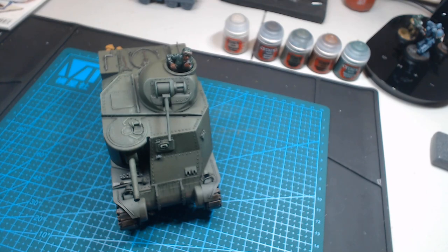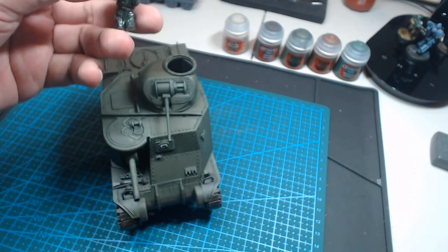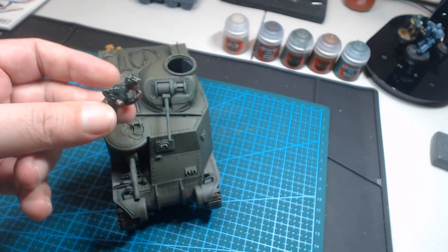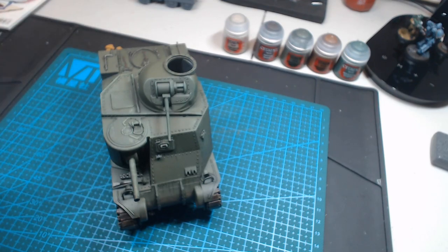Sticking out of the turret you can see one of the original crew that came with it. I have no idea how Rita managed to find it. I've painted it up, it hasn't been varnished yet and it's a bit crappy. So we can definitely do better than this guy. I had to cut his legs off to get him to fit inside the turret, and I know there should be a machine gun turret on top, but screw it.